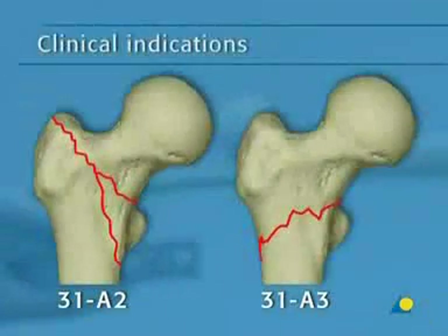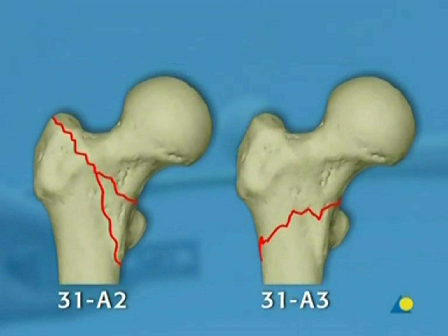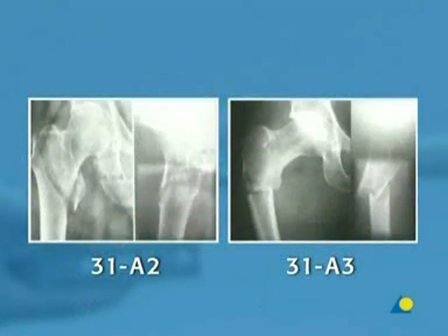The PFNA is indicated for unstable trochanteric fractures type 31A2 or 31A3, according to the AO classification. Treatment of these fractures with an intramedullary implant enables immediate and full weight-bearing postoperatively.